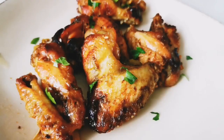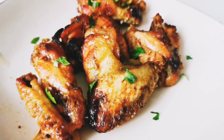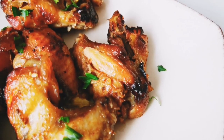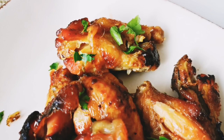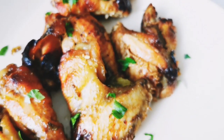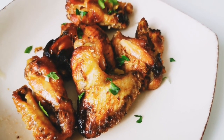Chicken wings can be a tricky ingredient when it comes to cooking. They should be tasty from the skin to the bone, must be cooked properly, and shouldn't be dry. In this video I'm going to show you an easy way to use a slow cooker to make this dish effortlessly. Don't worry if you don't have a slow cooker — you can use a rice cooker.